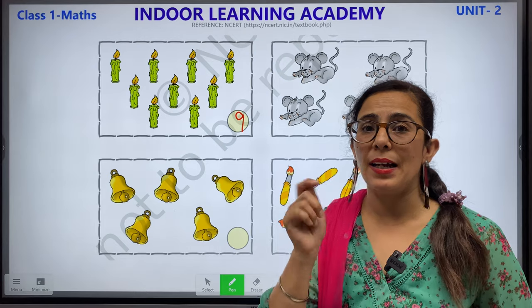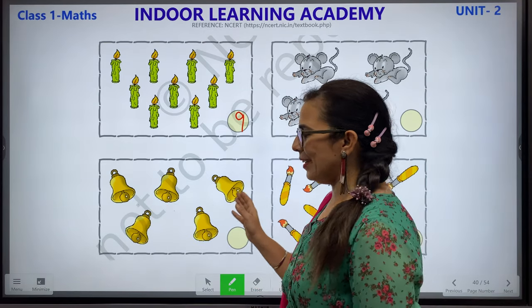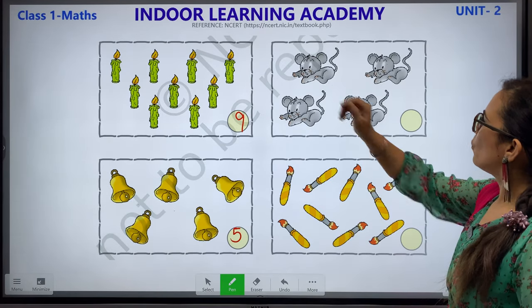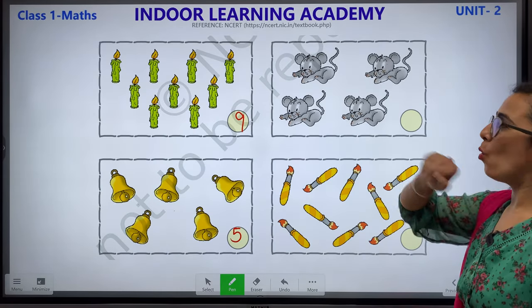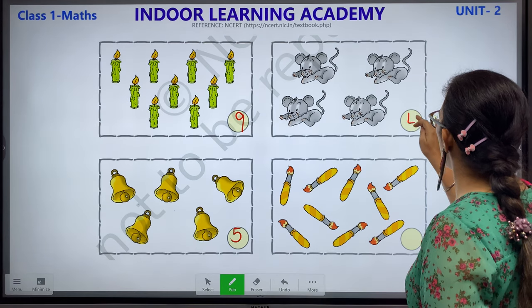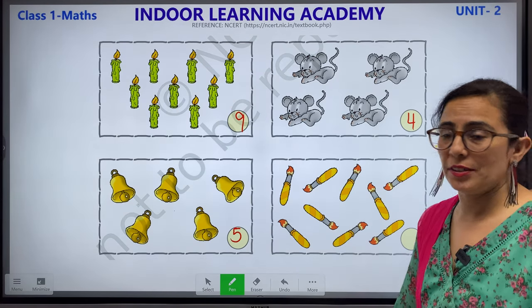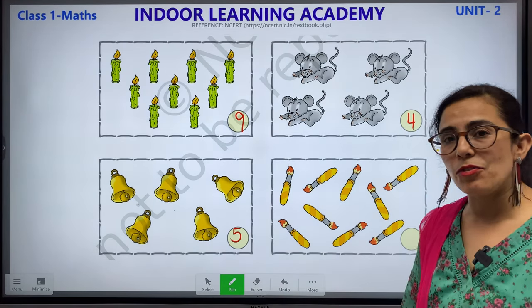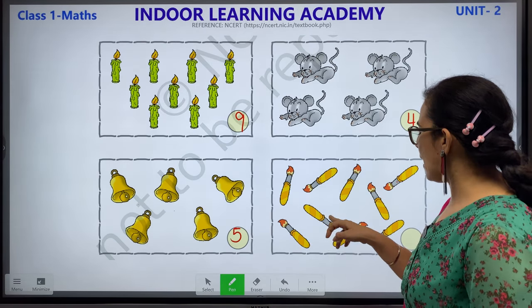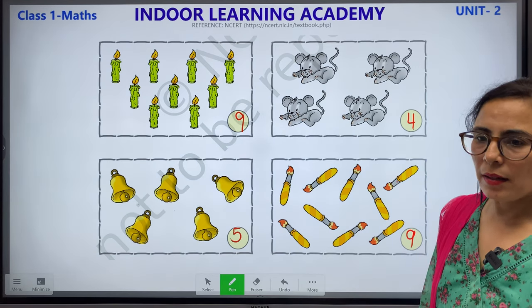Now what are these? These are bells. Bells are found in mandirs and schools. Let's count: 1, 2, 3, 4 and 5. Let's write number 5. What is this? Mouse. 1, 2, 3 and 4. How many mice? We had 4 mice. We will write number 4. What is this? Paintbrush. Let's count: 1, 2, 3, 4, 5, 6, 7, 8 and 9. We will write number 9.